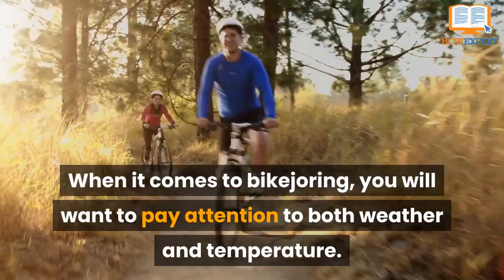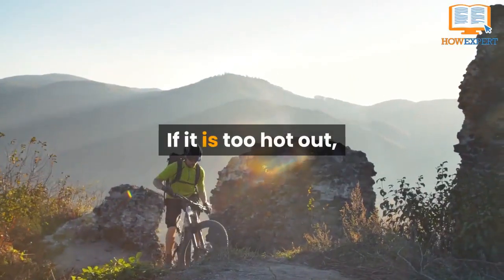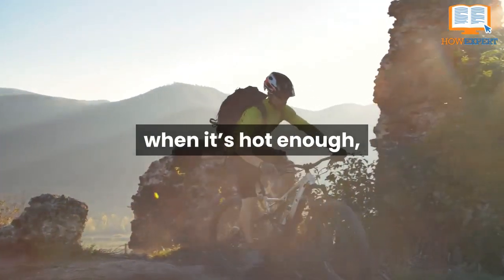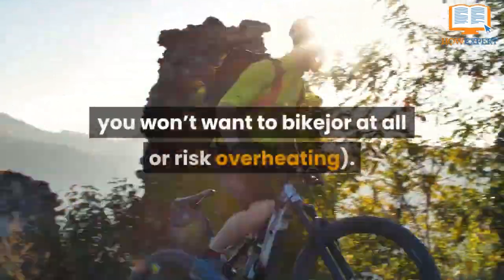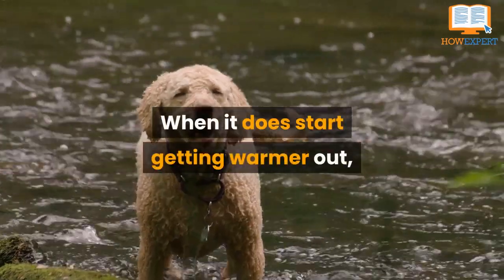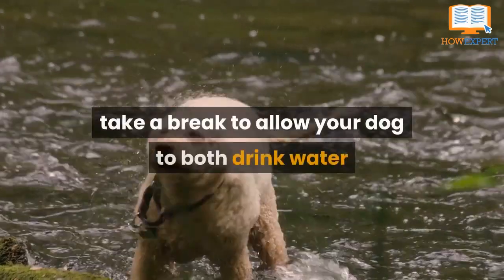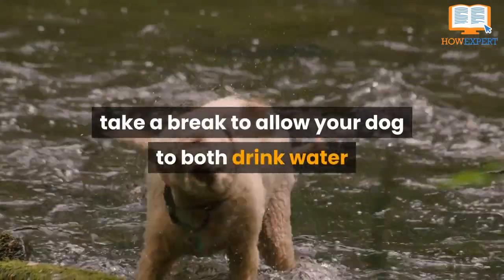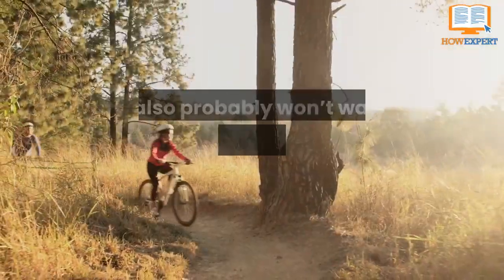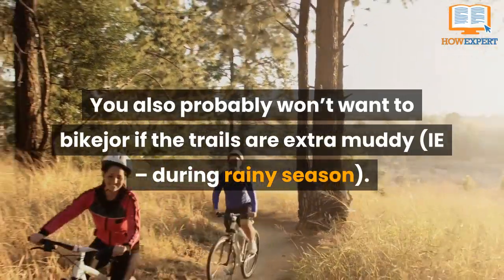Number seven: what weather or temperature allows for bike joring. When it comes to bike joring, you will want to pay attention to both weather and temperature. If it is too hot out, you won't want to bike jore for long distances, and when it's hot enough you won't want to bike jore at all, or risk overheating. When it does start getting warmer, ensure you choose trails with plenty of areas to take a break, allowing your dog to drink water and even jump in the water where the terrain allows.